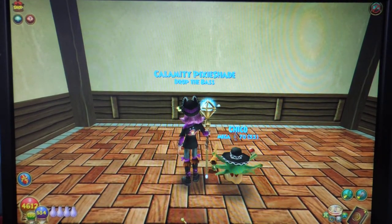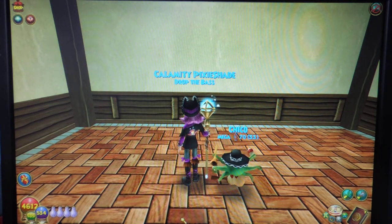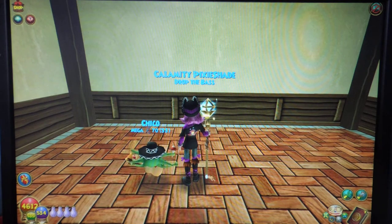Hey everyone, it's me Calamity, and recently a few people asked me how I remove the pots from my plants in my plant house. So I decided I'm going to make a really quick little video to show you how. It's actually easier than you would think.